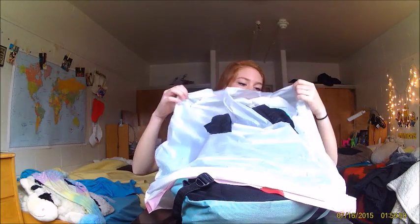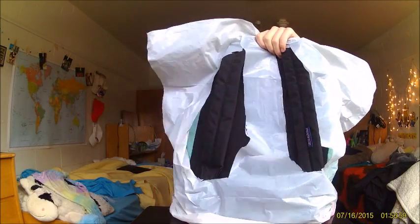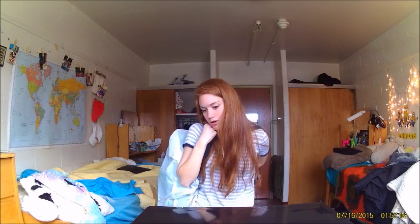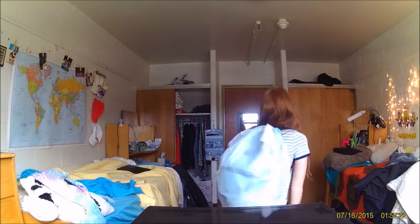A little bit more holey than I thought. But this works. I might need a little bit less next time.